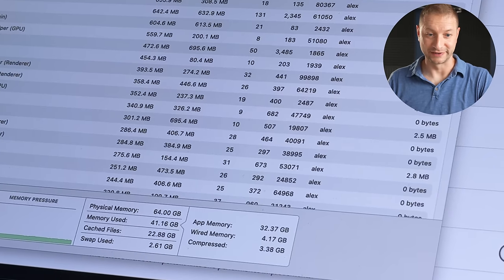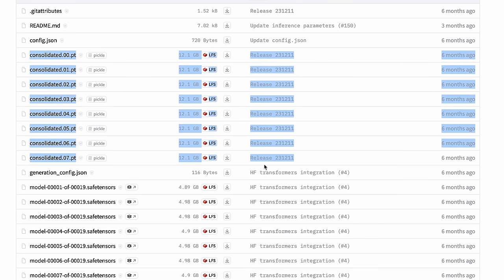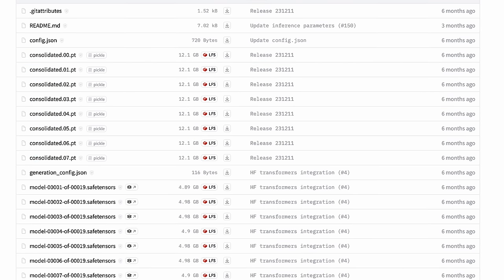I can't complain about 64 gigabytes of RAM — it's been great, and I've been using 64 gigabytes since 2018. With my next machine, I'll probably upgrade that, because when I tried to run a large language model — the Mixtral 8x7B — it would not run unless I quantized it further. You really do need a lot of RAM to run those. I'll link to some videos down below where I show how to do that.